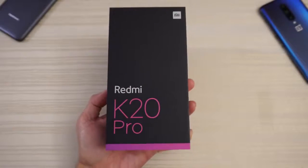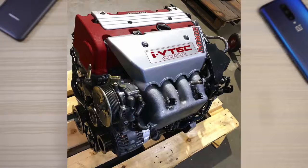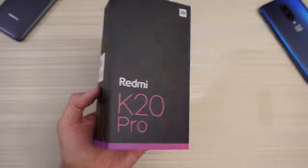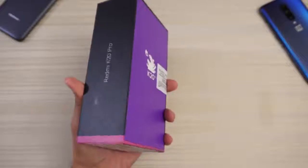This will be an unboxing of the Xiaomi Redmi K20 Pro — the phone. As you can see, here's the packaging. Redmi K20 Pro on each side.